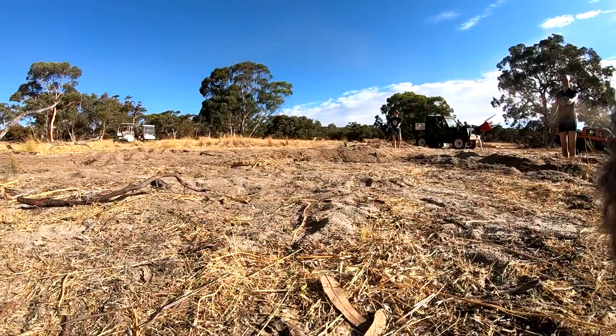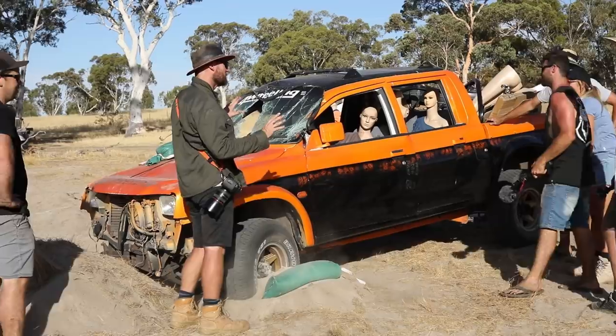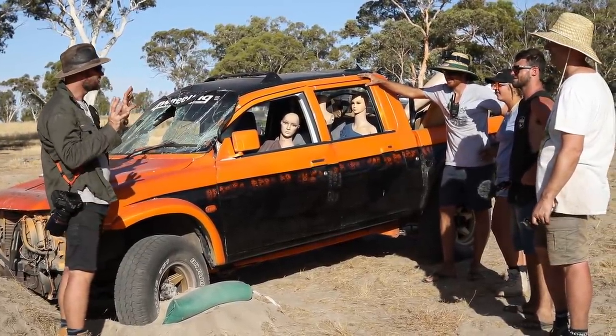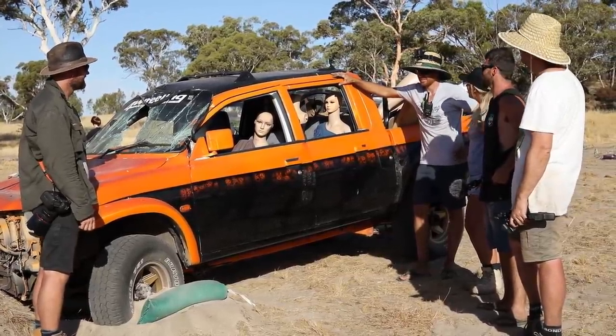Rightio, I'm not going to hold you up any longer. Let's get the bulldozer out and let's get this Triton sorted out. So I'm a bit disappointed — at the same time we learned a lot. But I'm a bit disappointed we didn't get everyone taken out in the car. Yeah, that's what everyone thinks about. I reckon Dave might be able to sort it out. I think he can.